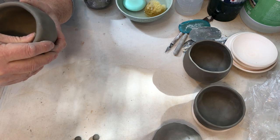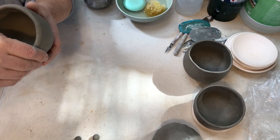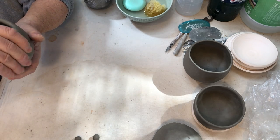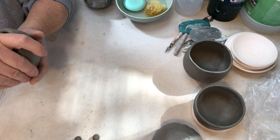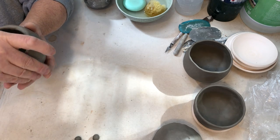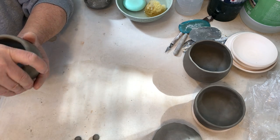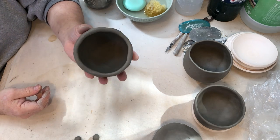You have to be in tune to what the clay is telling you, and you can only do that through making lots of pinch pots. If it's too wet, too thin, it's gonna let you know — it's gonna say back off — and if you don't, it will reward you in unfortunate ways. The clay usually wins.